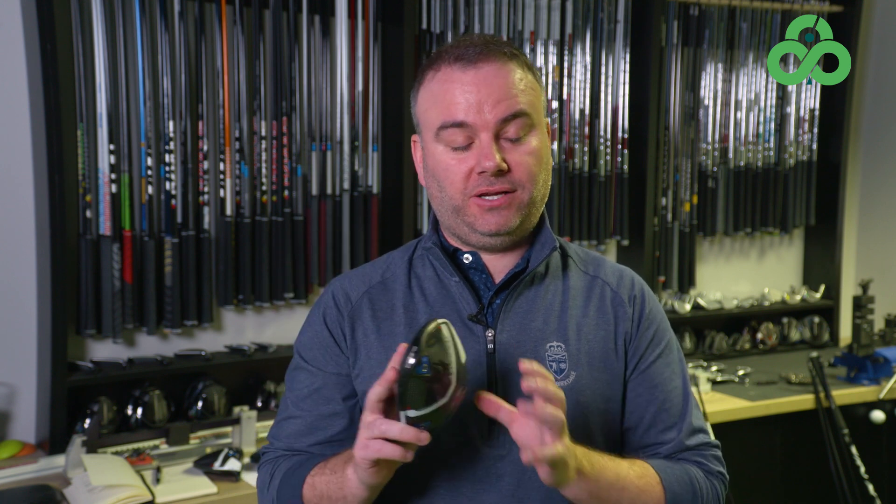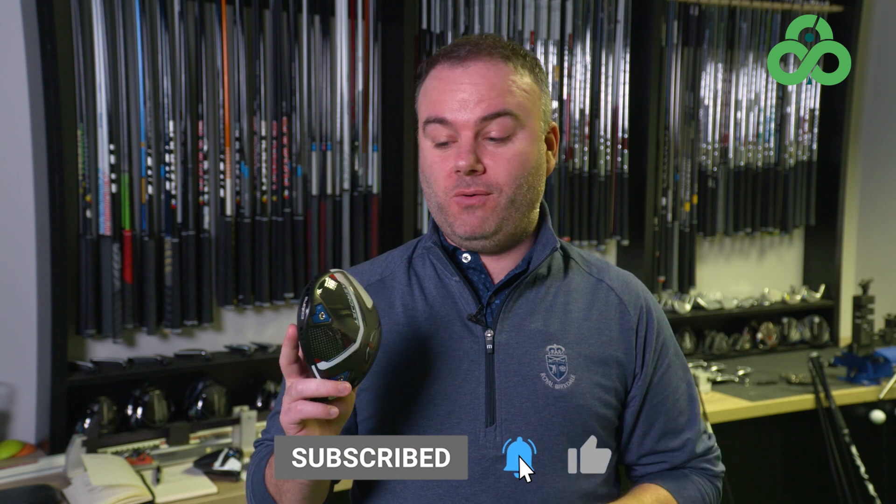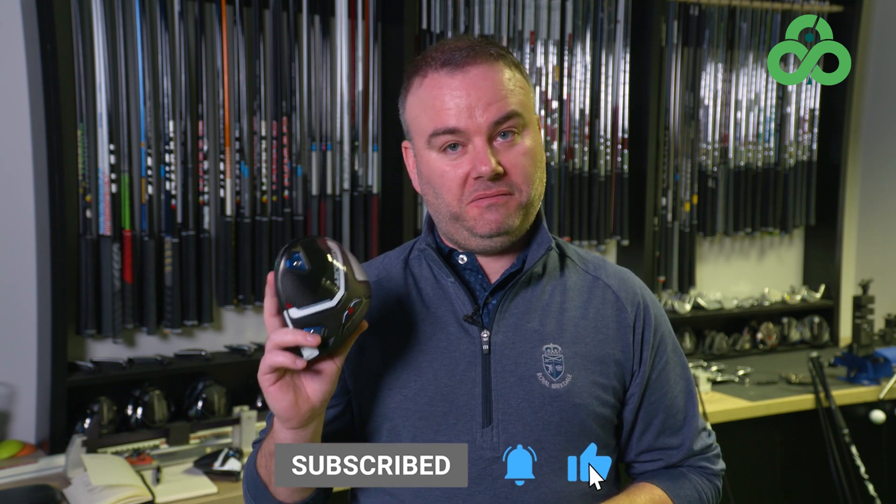Peter Finnan here for Irish Golfer and we've come down to Concept Golf today to have a look at Cobra's lineup for 2023 with the new Aerojet. They've three new heads, three totally different designs, all specced out for different players. We're going to put them all through their paces today with PGA Pro Marco Mahoney from Concept Golf — see which one suits your game for 2023.